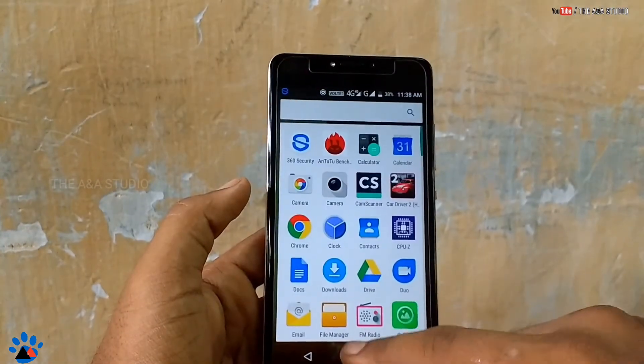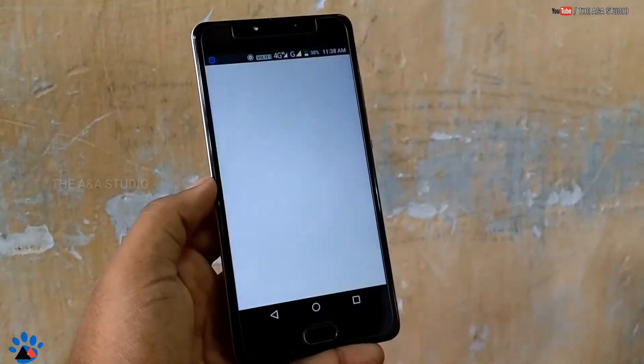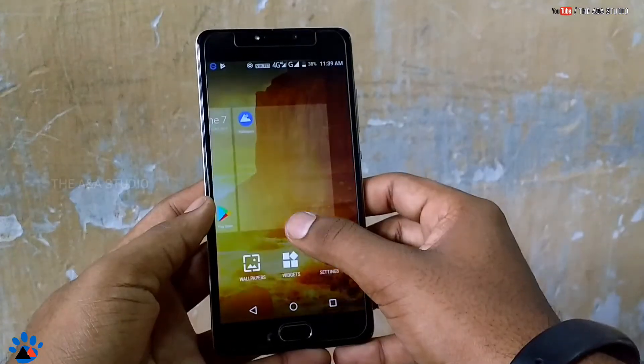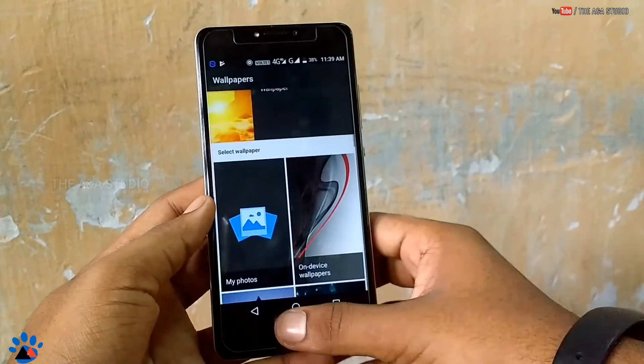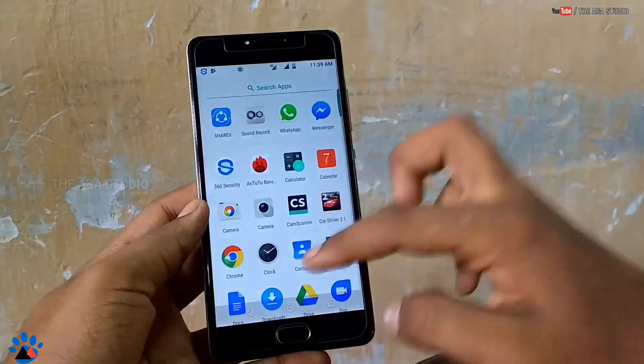But you cannot change the wallpaper because the launcher is not stable for that. So just download the Google Wallpapers app from the Play Store — it's just two or three MB. Install it and you can see lots of wallpapers are available there.